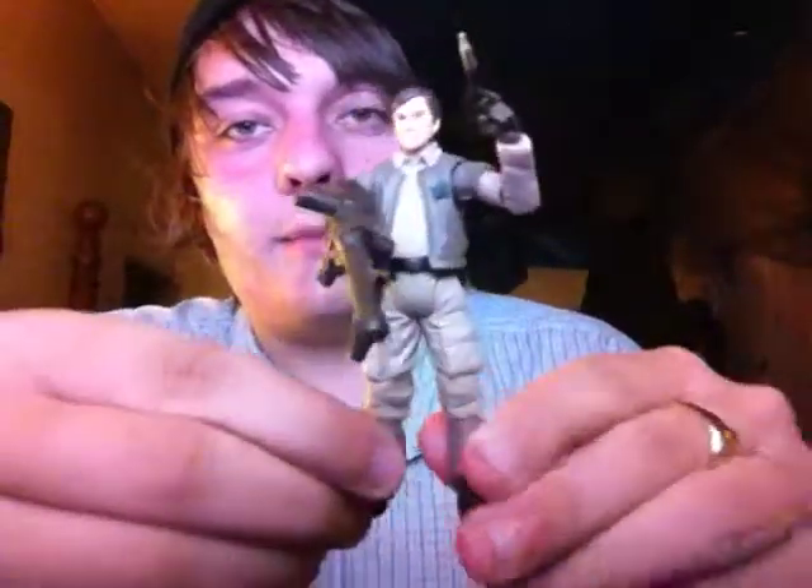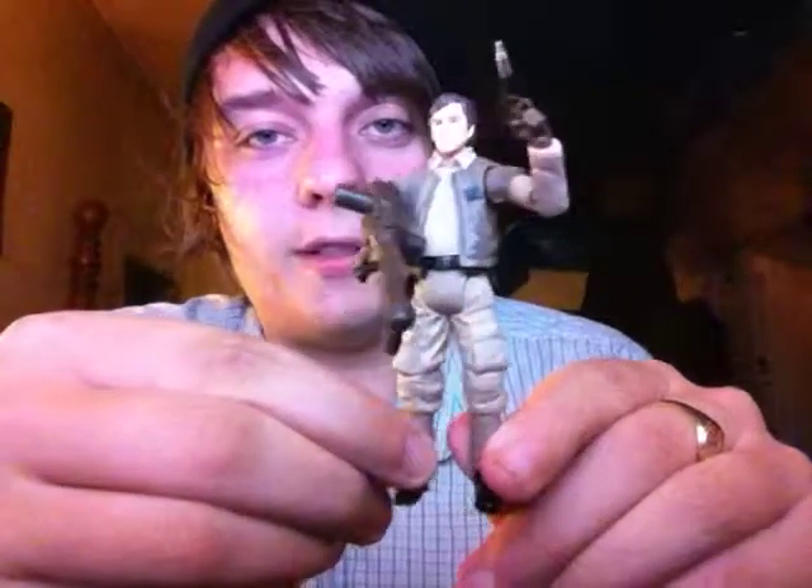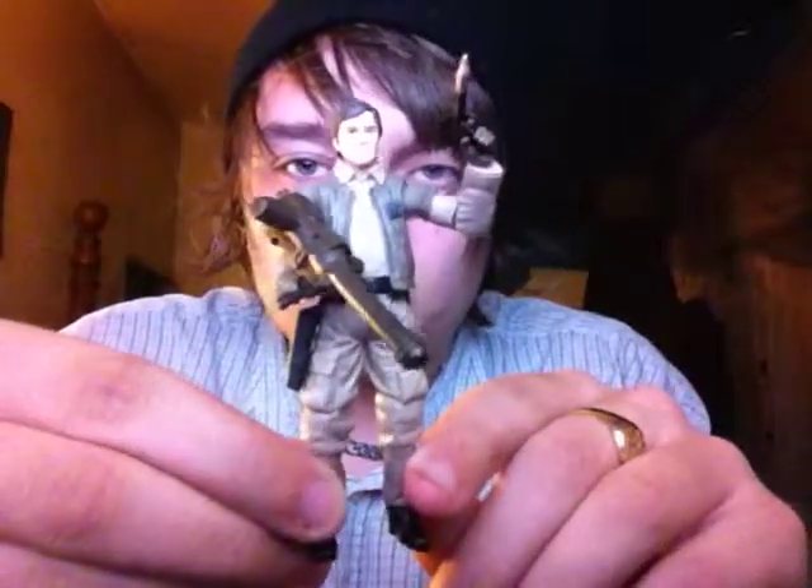Hey guys, what's going on? So today we have a vintage review. This one is a figure from the Blu-Ray Wave, and it is Colonel Kraken, who is a really good figure. Fits in great if you have a Rebel display.